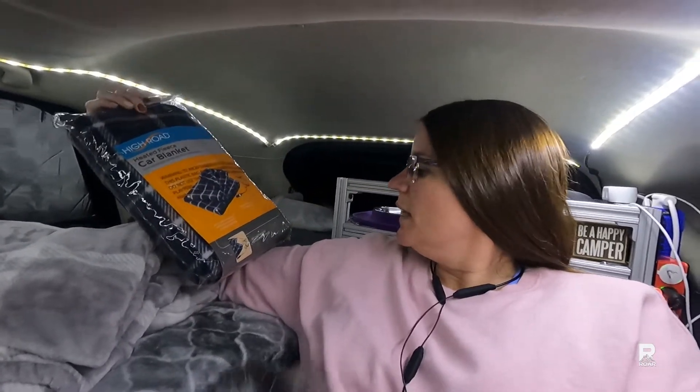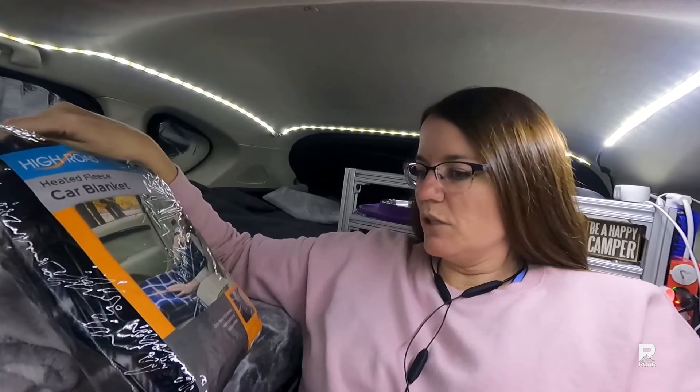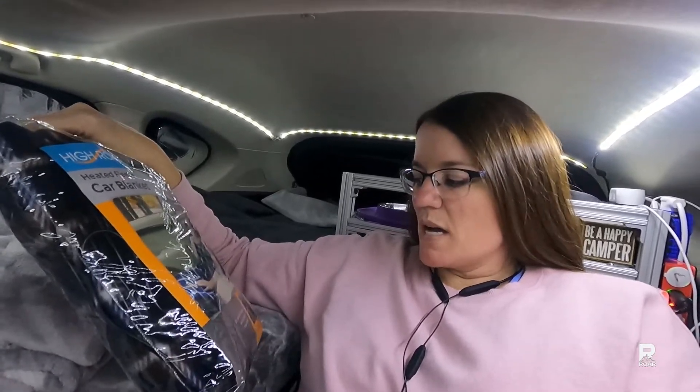Hi, I'm Rachel and welcome to my outdoor adventure review channel. This is Lila, the adventure cat, who's not quite an adventure cat. In this video we are going to be testing a car travel blanket — 12 volts — that I got quite a few years ago from my mom. It doesn't say exactly how much wattage it uses, but we're going to give this a try.